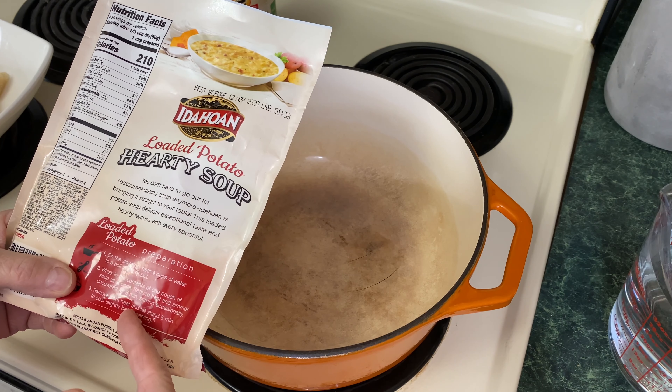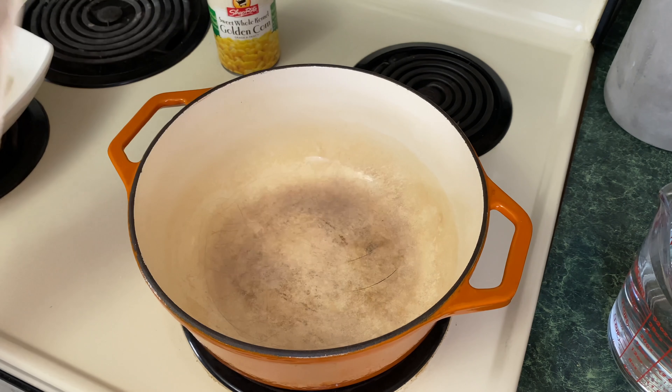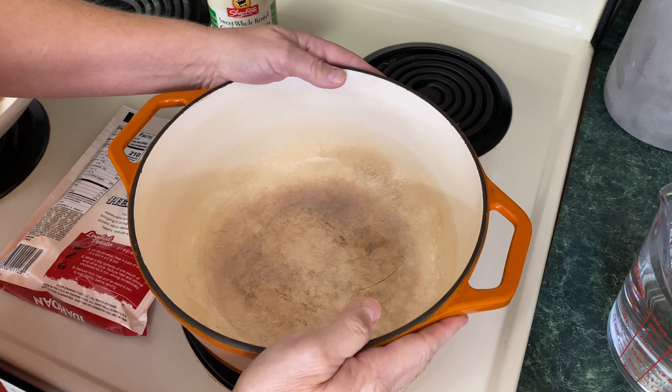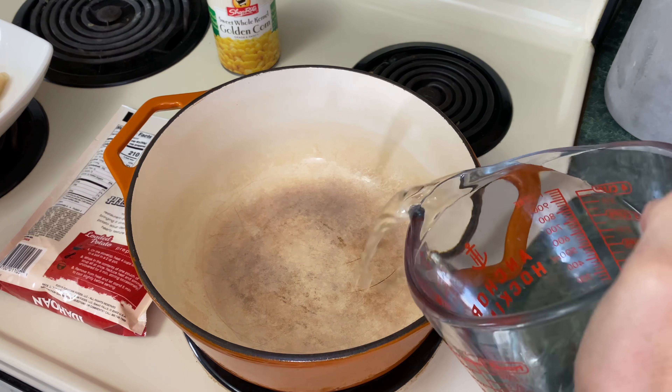This is super simple. It says on the stovetop heat four cups of water to a boil in a two quart pot, so that's what we're going to do. We have a larger than two quart pot, so I'm just going to turn it on high and I'm adding four cups of water.